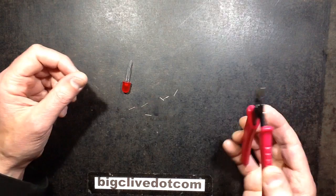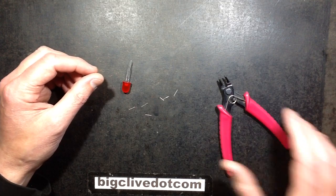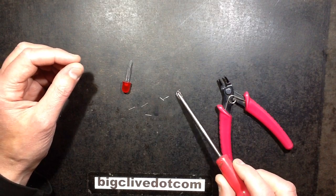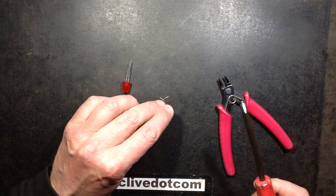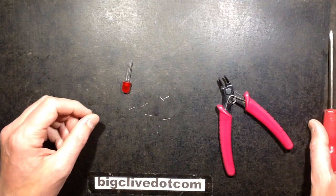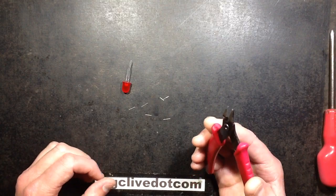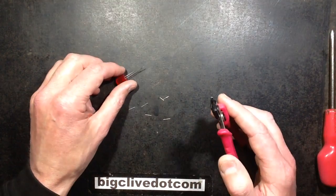Sometimes it's useful to have magnetic tools and sometimes it's really not useful at all. In a previous video I showed how a screwdriver could be magnetized or de-magnetized by swiping along the edge of a magnet. But for larger tools like this you can't really do that - it's not as convenient, and that's where a degausser comes in handy.